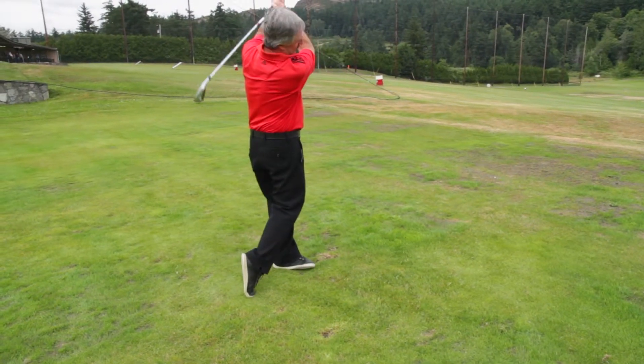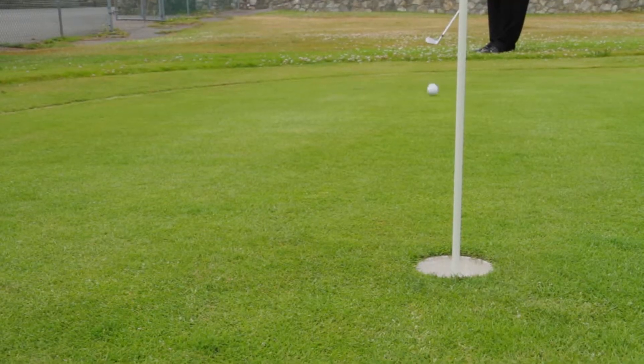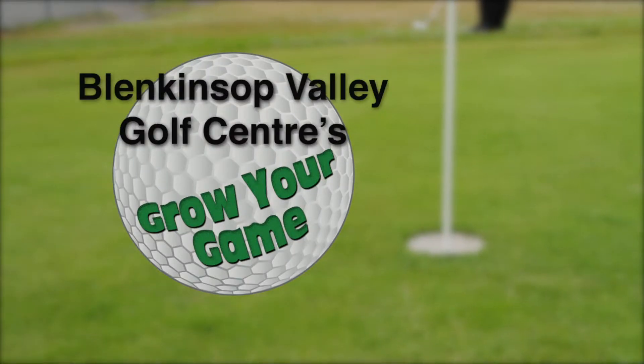Blenkinsop Valley Golf Center's Grow Your Game was brought to you by Blenkinsop Valley Golf Center, featuring a driving range, pro shop, and the Victoria Academy of Golf.